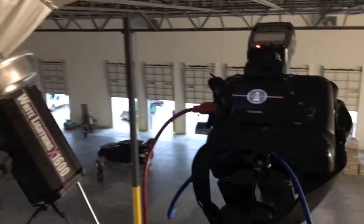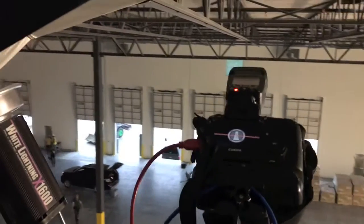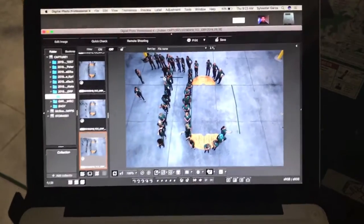We're in a brand new warehouse without electricity — we're working off batteries and generators. The objective is to photograph a group of 60 people in the shape of three letters: T as in Tom, C as in Charlie, C as in Charlie.